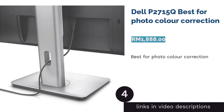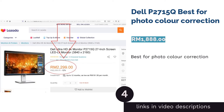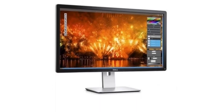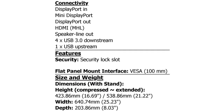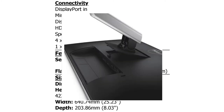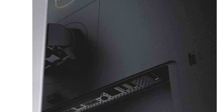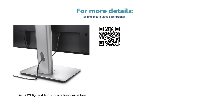The next product on our list is the Dell P2715Q, best for photo color correction. Photographers and graphic designers value the importance of color correction as part of a post-processing workflow that defines the overall look, tone, and mood of an image. The Dell P2715Q is an IPS 27-inch 4K UHD monitor that comes pre-adjusted to 99% sRGB from the factory, with color calibration choices such as brightness and contrast, eight preset modes, and a custom color setting to adjust using the RGB slider.